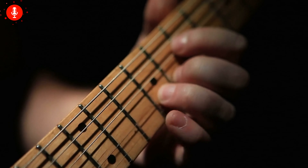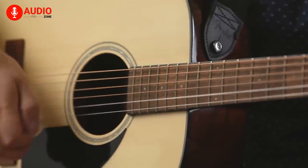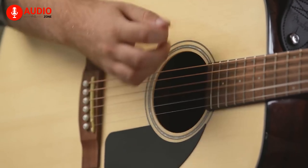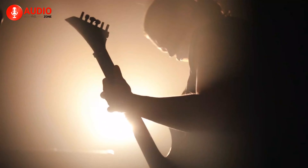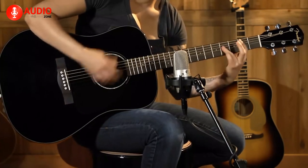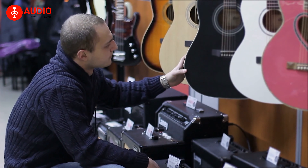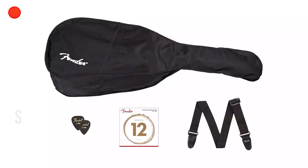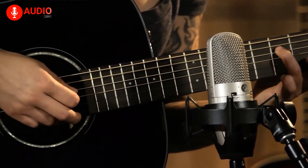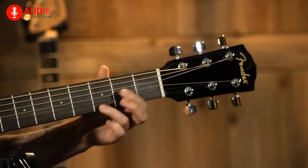The CD60S also comes with Elixir strings which increases the longevity and gives it more value. Featuring comfortably rolled fingerboard edges that make playing this instrument a beautiful experience, the neck gives you an incredibly comfortable feeling on your hands, perfect for beginners as well as professionals. The sides and back are made out of beautiful mahogany, which gives it a premium feel and an overall balanced tone with a ton of volume and mid-range. You can also choose the beginner's pack that includes a strap, picks and an extra pack of high-quality guitar strings. Considering the price, the Fender CD60S combines beautiful craftsmanship with an amazing budget.